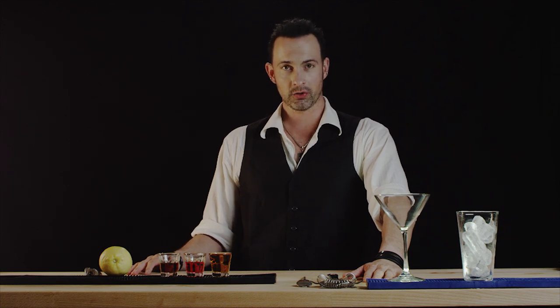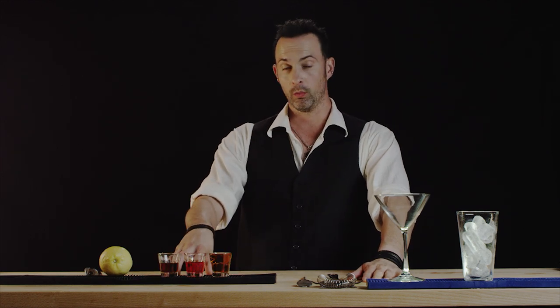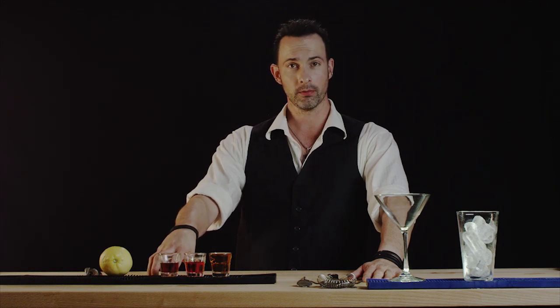Hi, welcome to Best Drink Recipes. I'm Eli Mauchoy and today we are going to make the Belvedere Martini. We're going to need two ounces of bourbon, one ounce of Campari, and one ounce of sweet vermouth.